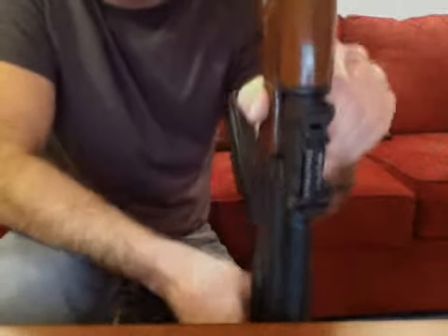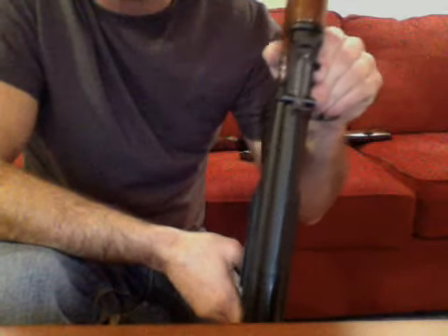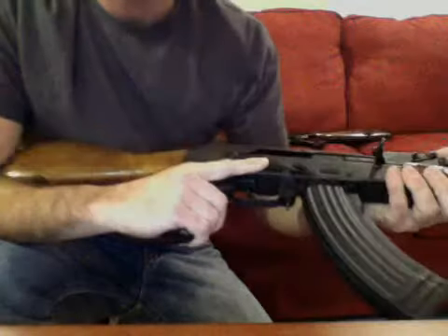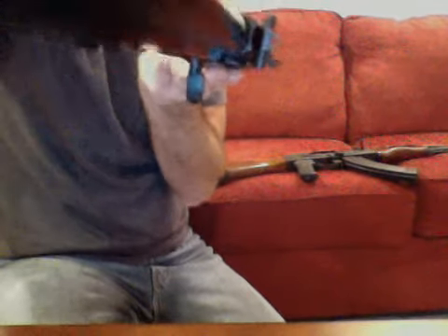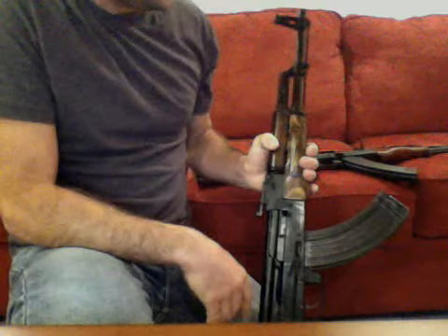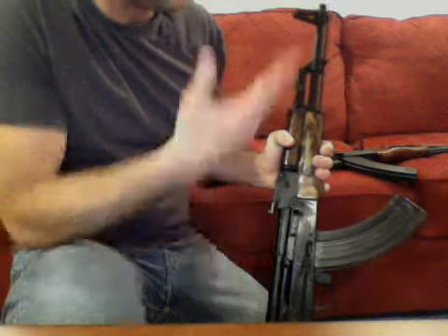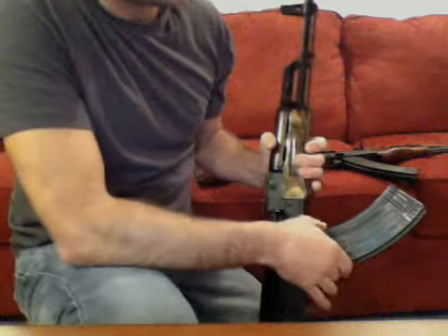One of the main differences between these two rifles is the rear sight apertures. The SAR-1 has the typical standard-issue AK rear sight, which can be a little difficult because it's hard to get your eyes on target downrange. On the Maadi, I went ahead and put on a peep sight in the back. That's the only money I've put into this rifle — about 60 to 65 dollars after shipping.